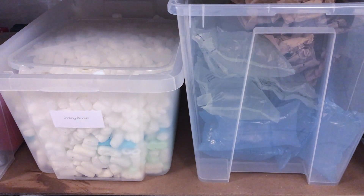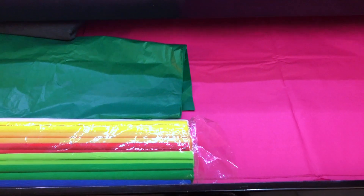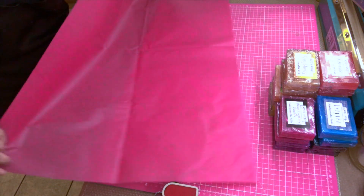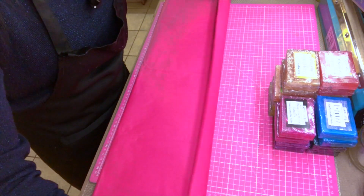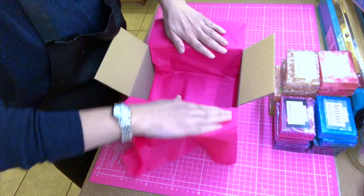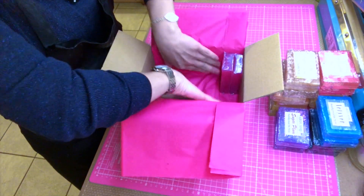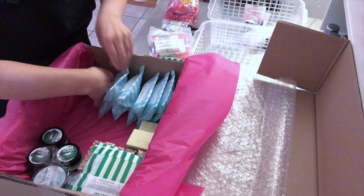Moving on to the next feature, here I have a drawer and in my drawer I keep tissue paper, always ready. It's nice because it's large enough so it can lie flat and be nicely stored. The tissue paper is something I absolutely love and I use it for different purposes — one is whenever I ship an order from the website, I just add the tissue paper in the box.